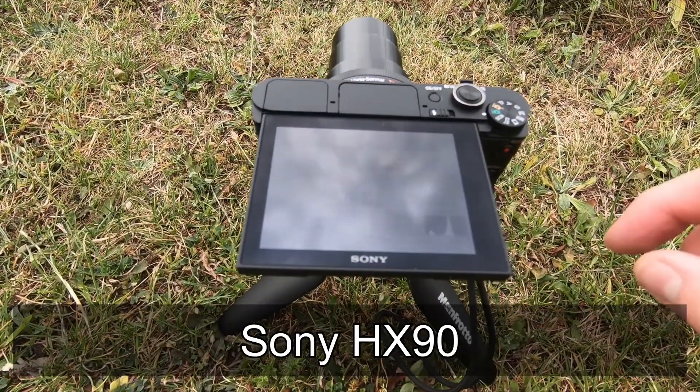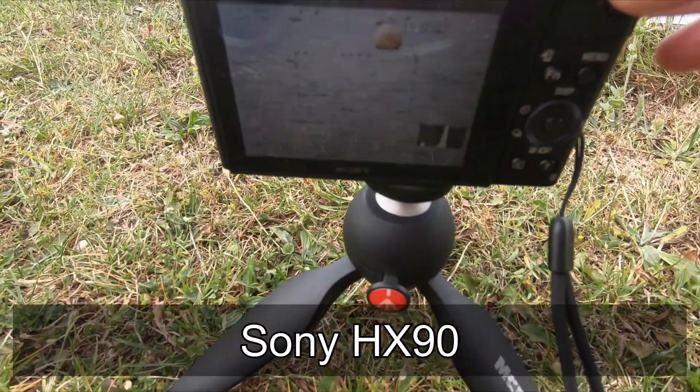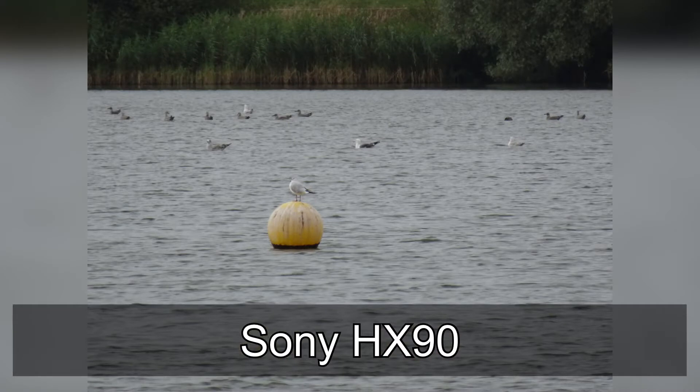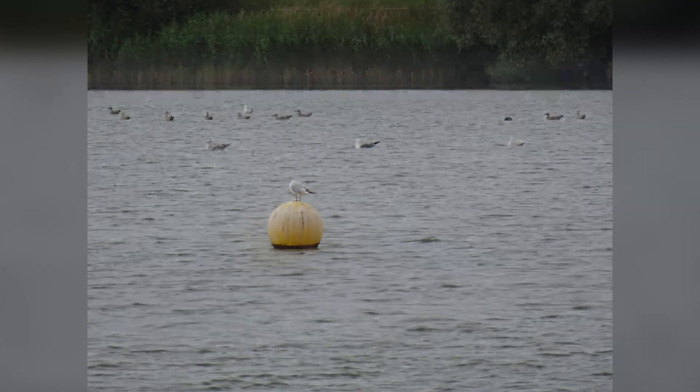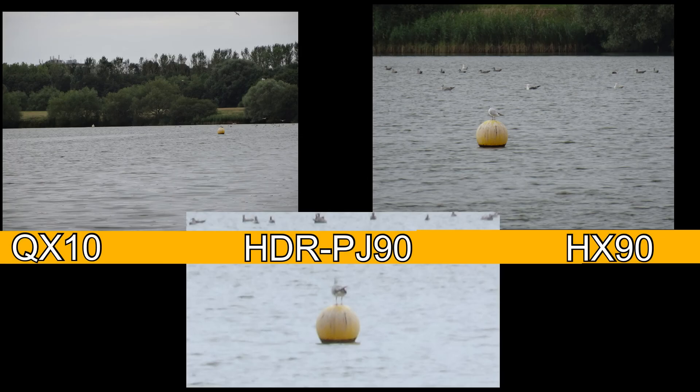Now I'm using the Sony HX90 and I've zoomed in all the way I can. I think this is when I touch the video.